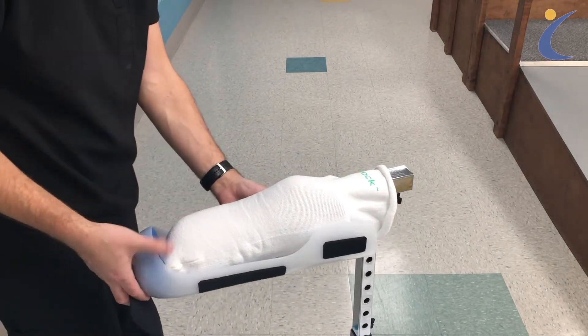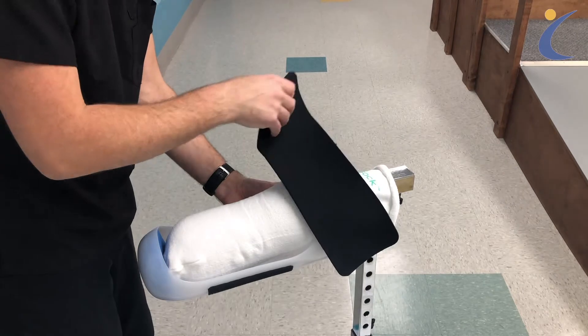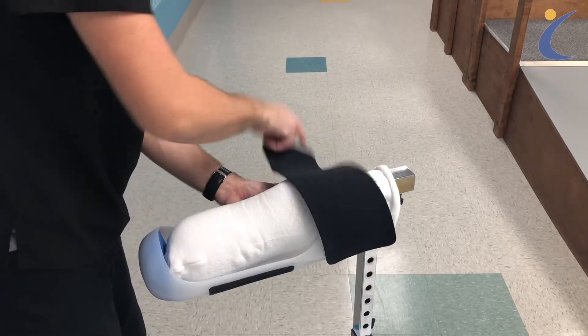Place your limb inside the device with gentle contact at the bottom of your leg. Tighten the top band first to better secure the device in place.